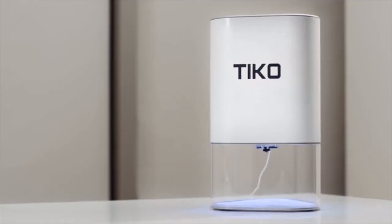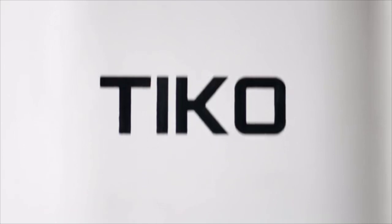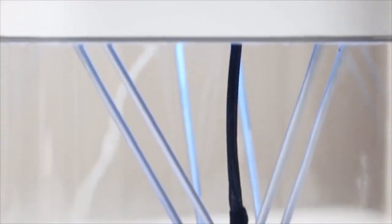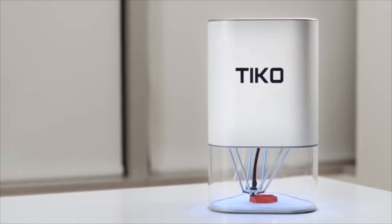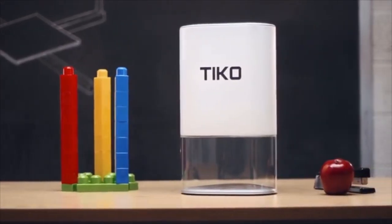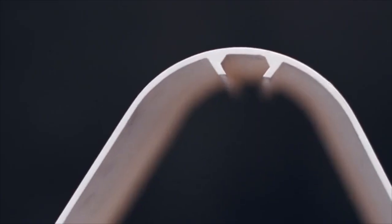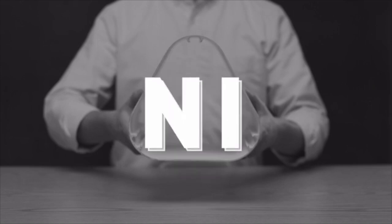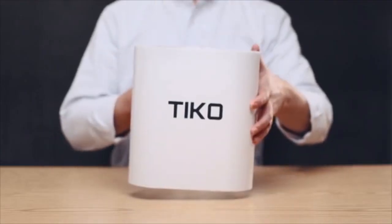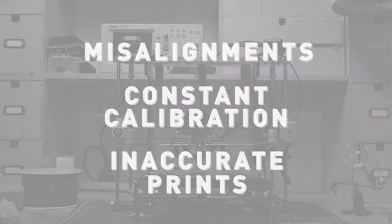This is Tyco, the Unibody 3D printer. Most 3D printer frames are built using separate rails. Unibody means the rails are built into the chassis, creating one solid piece. And with this simple shift in design, all the problems that came from separate rail systems disappeared.